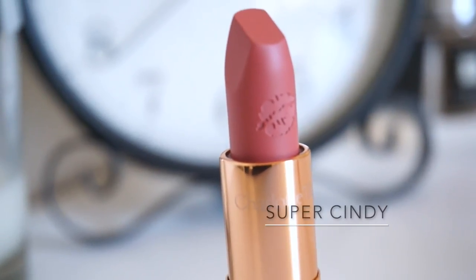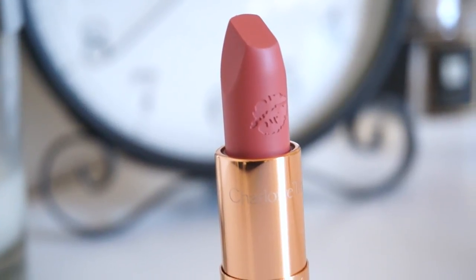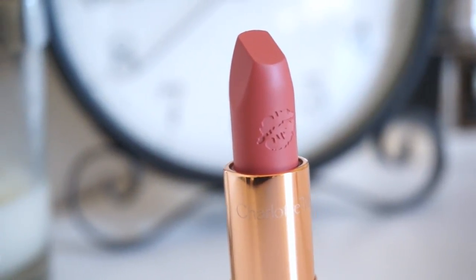The next Charlotte Tilbury lipstick I'm going to be trying on for you guys is Super Cindy. I am absolutely loving Super Cindy — I've been wearing it day in day out, non-stop ever since I got my hands on it. If I have a favourite between Very Victoria and Super Cindy, for sure it is Super Cindy. Just like Very Victoria I'm going to line my lips with my chestnut lip liner, but first up I'm just going to do a quick hand swatch so you guys can see what Super Cindy looks like against my skin.